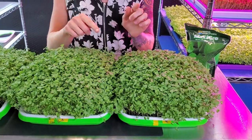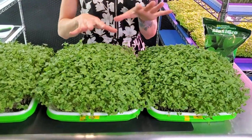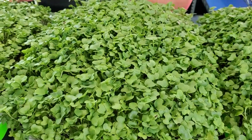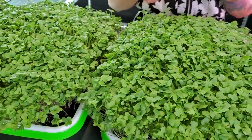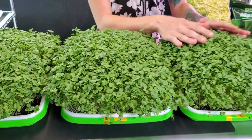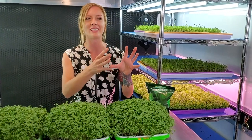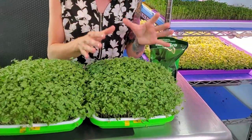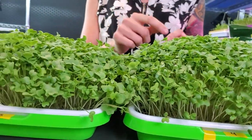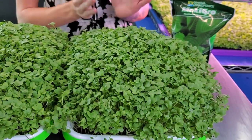Looking at our two Maxi Grow trays — turning off the light to reduce glare — starting with our first Maxi Grow tray, I would say it is very comparable to our two Flora Grow trays. They're all at about the same height, the cotyledons look the same, and the coloration is pretty much identical. But moving on to our last Maxi Grow tray — it is super full right now. This has to be the best grower from first glance out of any of the trays. It has a perfect little mound, the cotyledons look great, and the colors look awesome.